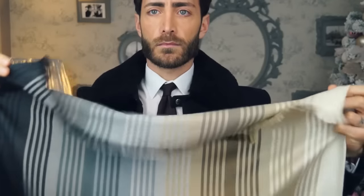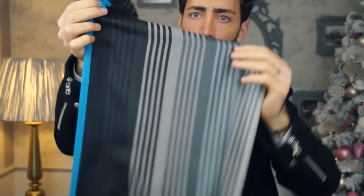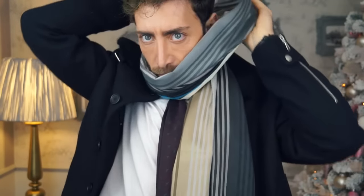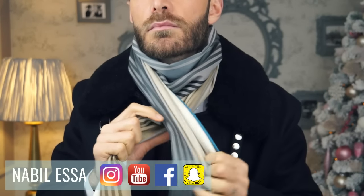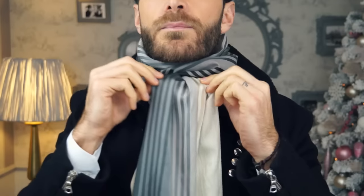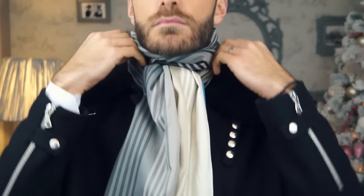For the next option, we are going to go with a larger scarf. Fold it in half, wrap it around your neck, then simply make a little knot. Adjust it a little bit, button up your jacket and there you have it.